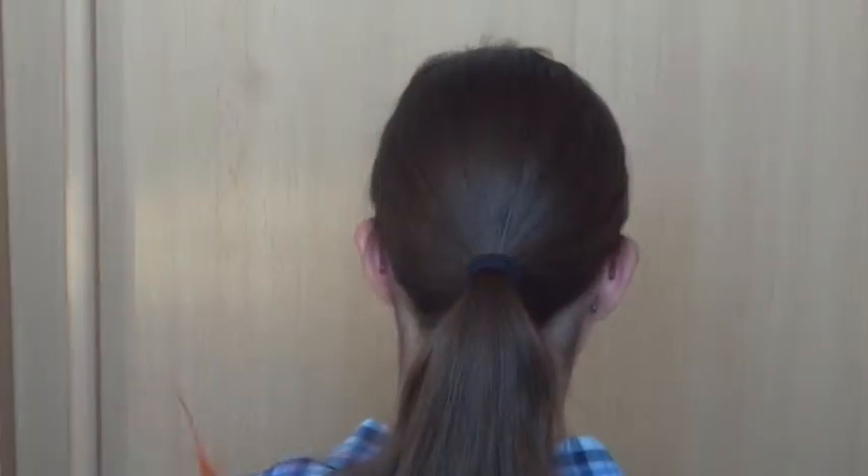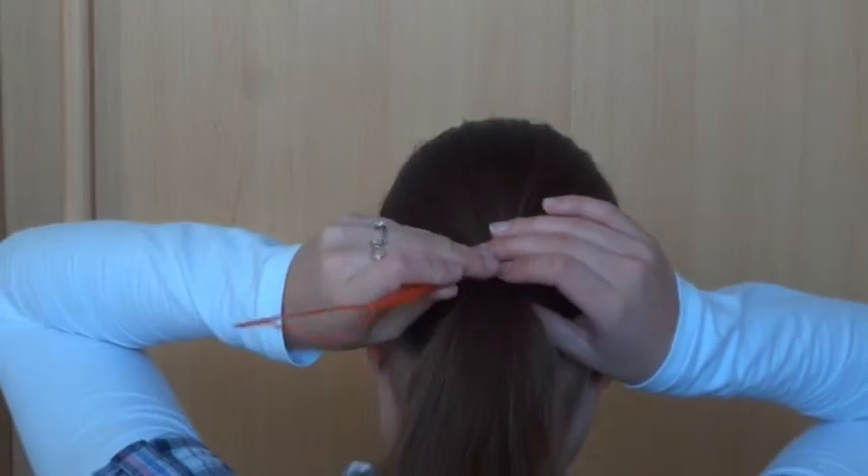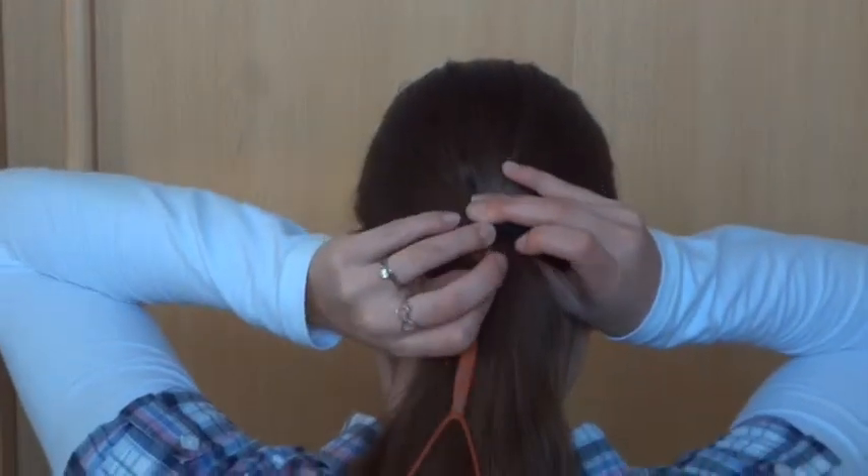Now take your topsy tail. Bring the topsy tail with the point upwards through the elastic. Make sure you don't hurt yourself.